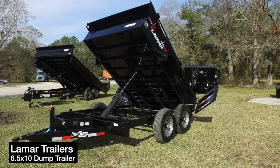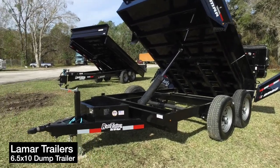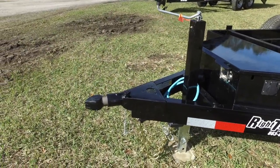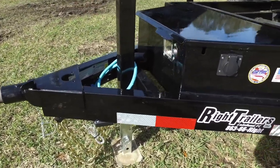Here's a 10-foot Lamar dump trailer. It's got an all-steel frame, extended tongue, 2 and 5/16 forged coupler, top wine jack with sand pad, and heavy-duty chains.